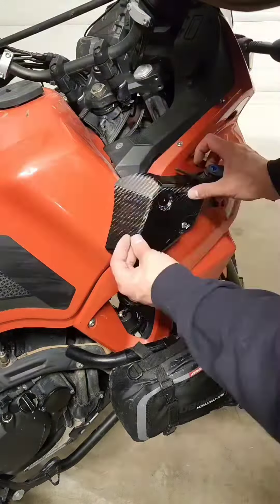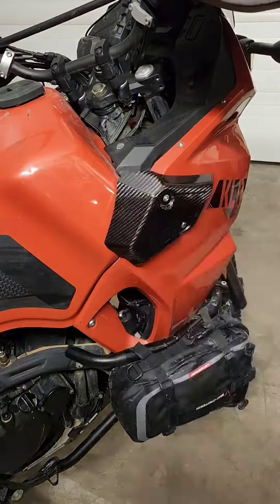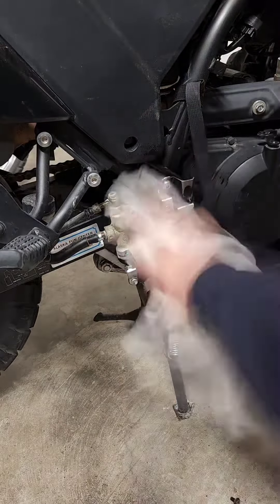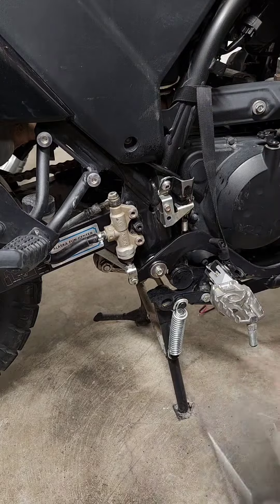Once I had installed the shroud covers and the master cylinder cover, I actually decided those parts look pretty good on this bike and I like the way they are at this point.